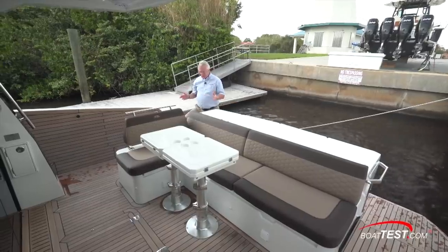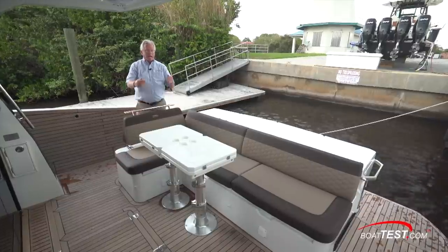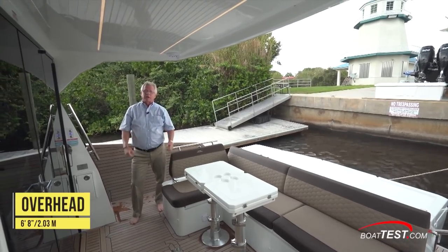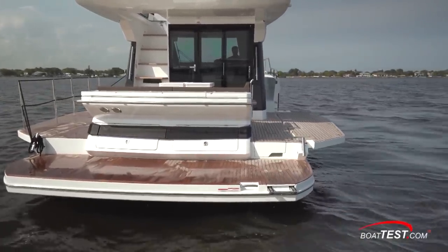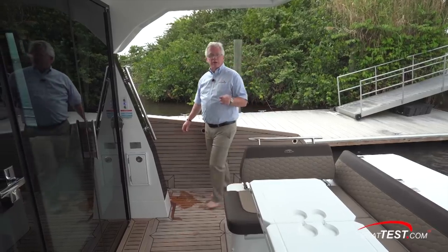Moving into the cockpit, there are boarding gates that slide into the seating area. L-shaped seating wrapping around a high-low pedestal table, and it's expandable. All teak decking and the six foot eight inch overhead gives us protection. We can expand on the entertainment aspects of this aft deck by dropping down the two side balconies. They come in and out easily with or without rails, and we can even drop this seat back down and expand the seating.